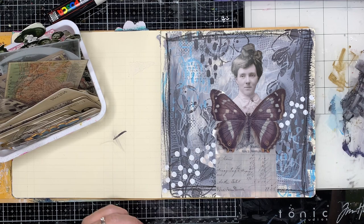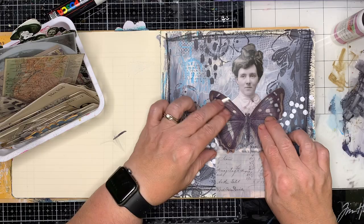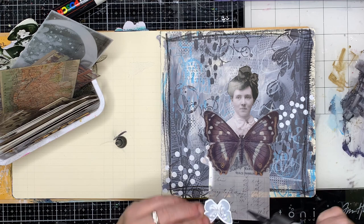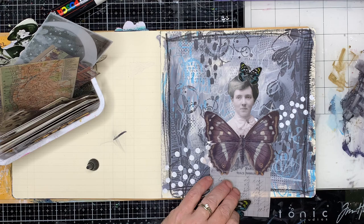Once I've glued them both together and popped it down, I wanted something to cover the harsh edge. I've got these beautiful big moths again from the Tim Holtz ideology to glue over the top, which kind of gives her a nice big collar and nice big wings to fit on the page. I've been using a lot of butterflies in my work recently, just because I really like how they look.